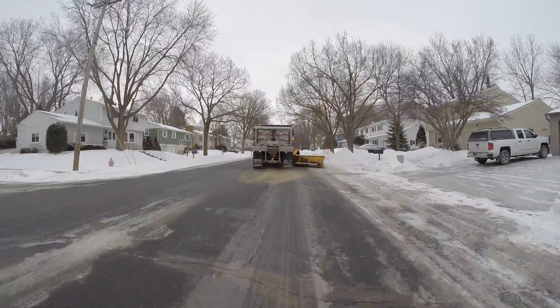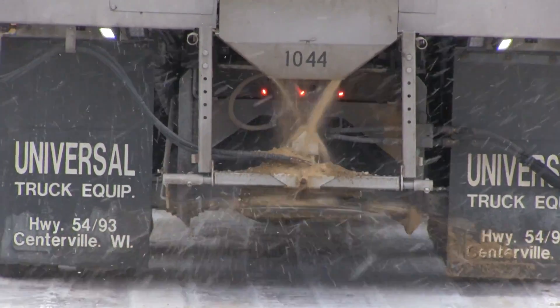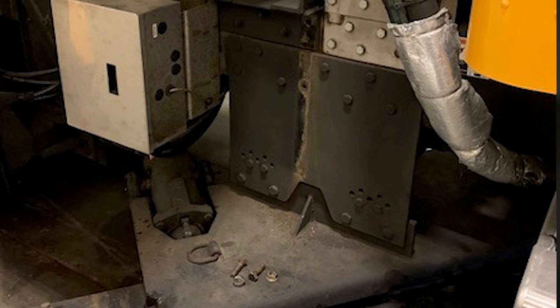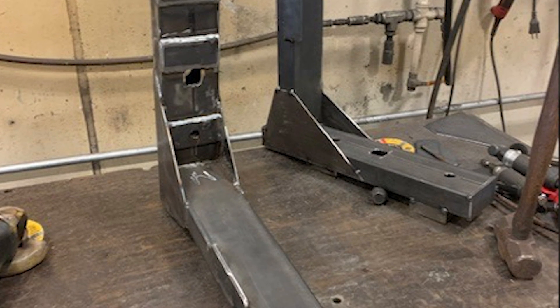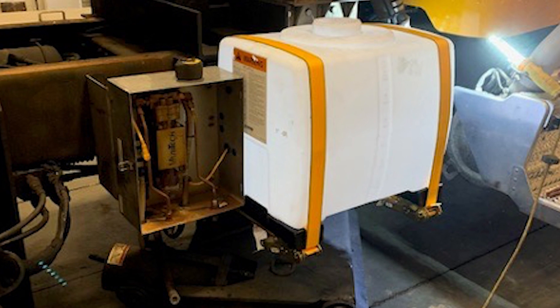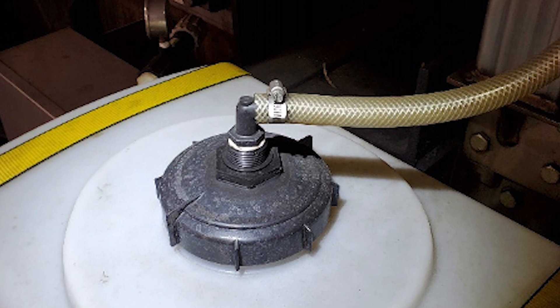The benefit to us is we can apply brine at a higher rate, because he can run all day without airing out. We just put our heads together and came up with the idea, then got a tank ordered that would fit in the general area of the truck where we wanted to mount it. We started building custom brackets, mounted them to the frame, mounted the tank onto them, and then plumbed it in.